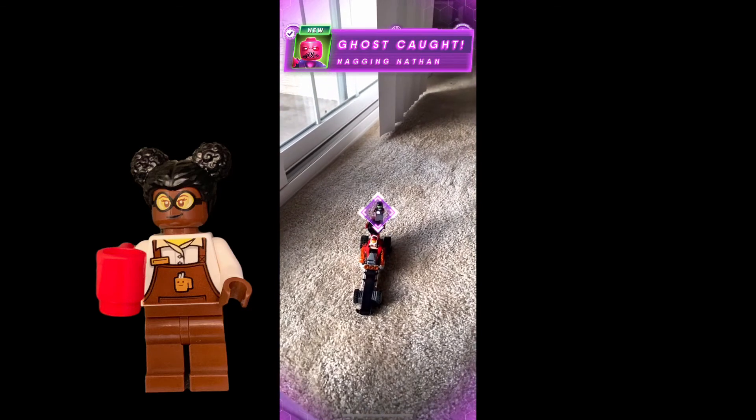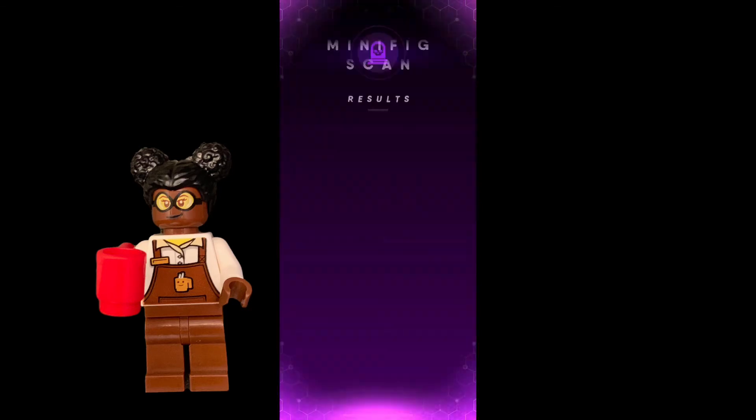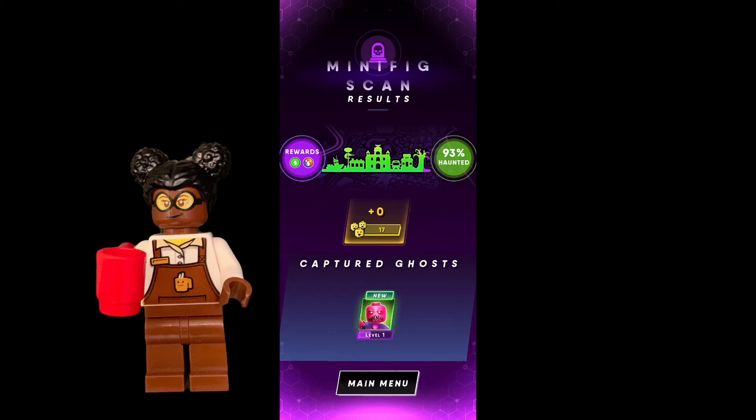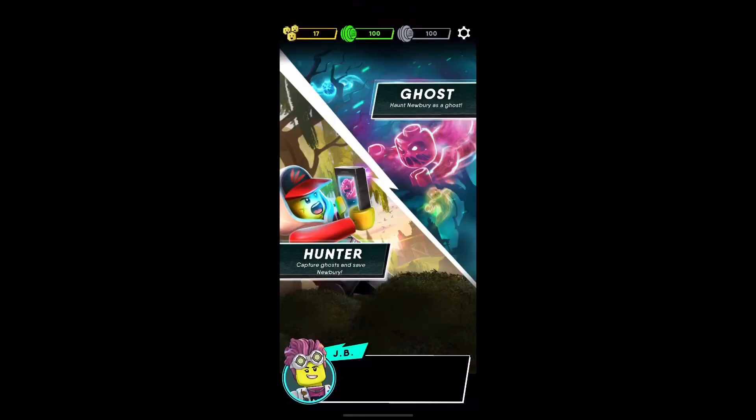So you see here, we caught Nagging Nathan. We gained followers, as you saw there on the side, some rewards, and we also de-haunted Newberry about 7%. Some of the rewards we gained were capturing Nathan and also gaining 17 subscribers or followers to Jack's social media within the Hidden Side universe.